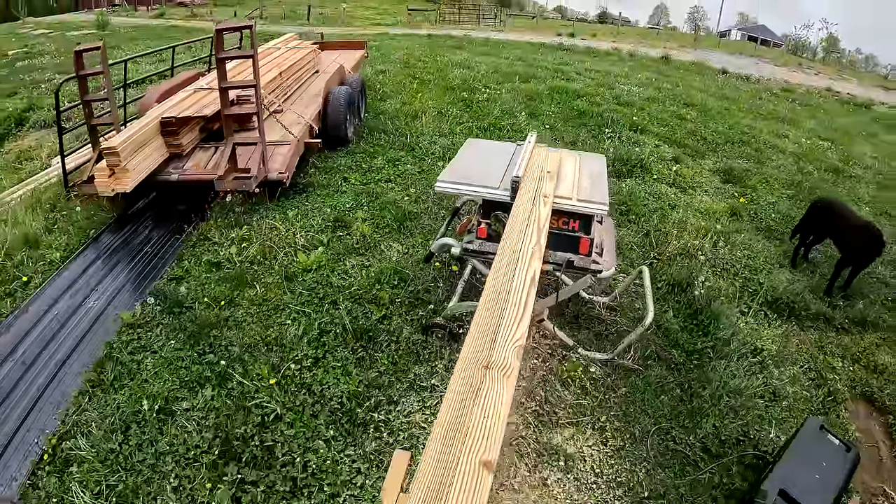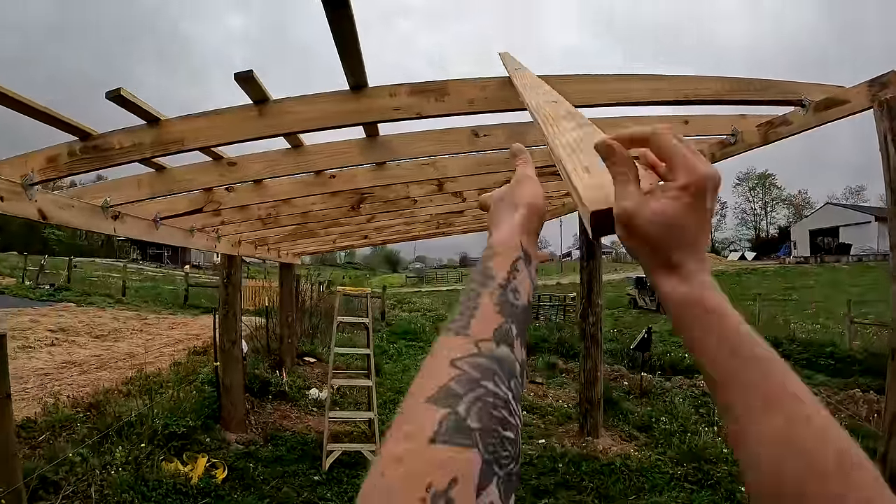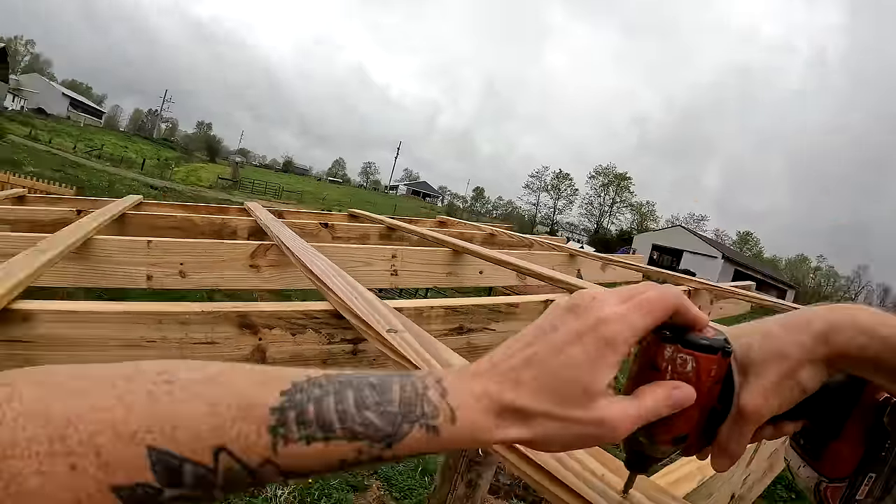I ripped some boards down to be our battens under the metal roofing, secured them every 24 inches, and then installed the roofing.